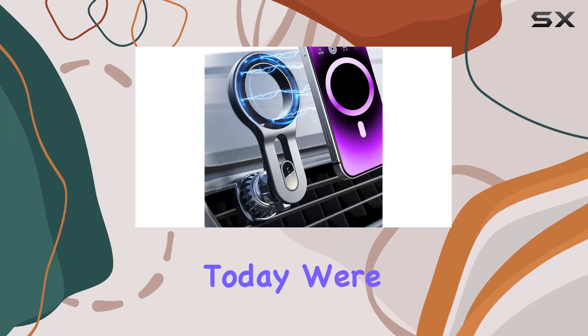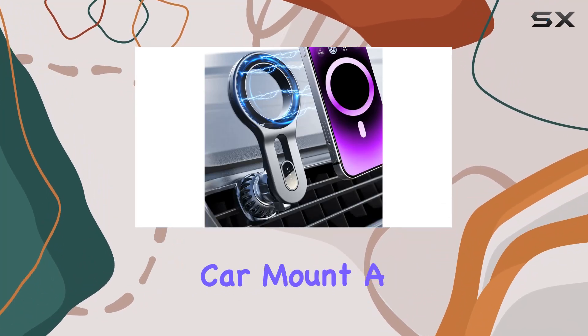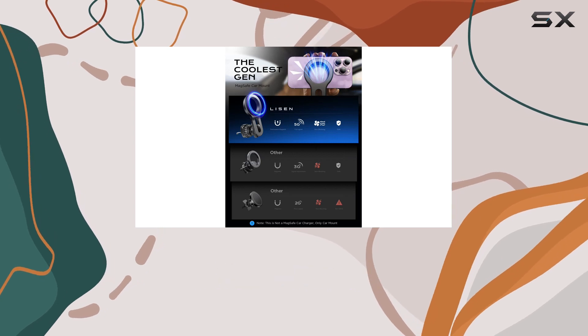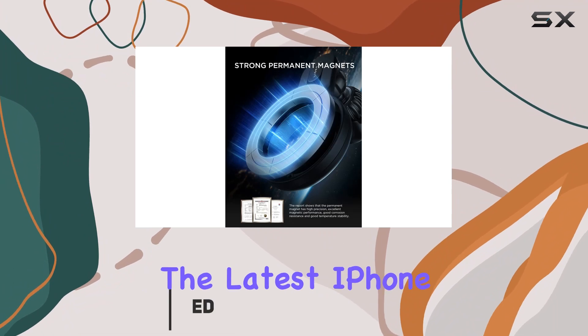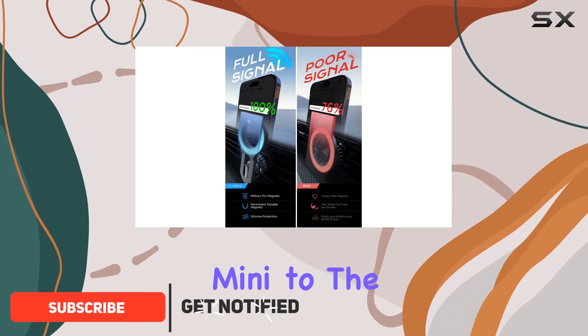Hey everyone, today we're diving into the LISEN MagSafe car mount, a game changer for all you iPhone users out there. This magnetic phone holder is specifically designed for the latest iPhone models, from the iPhone 12 Mini to the iPhone 15 Pro Max.